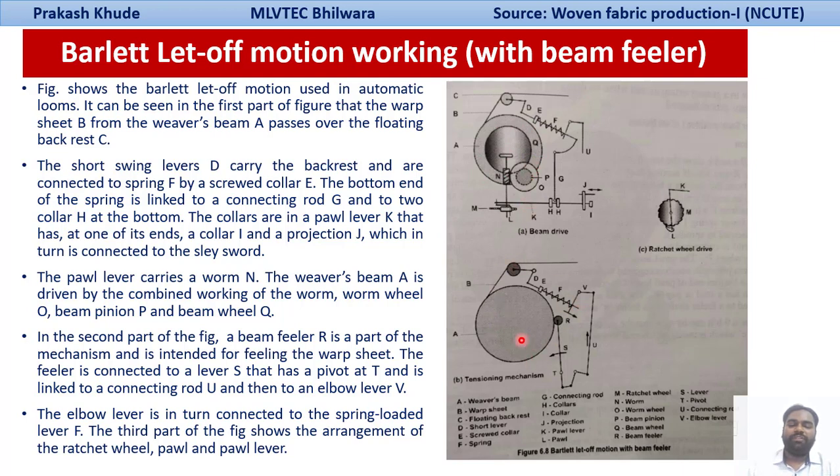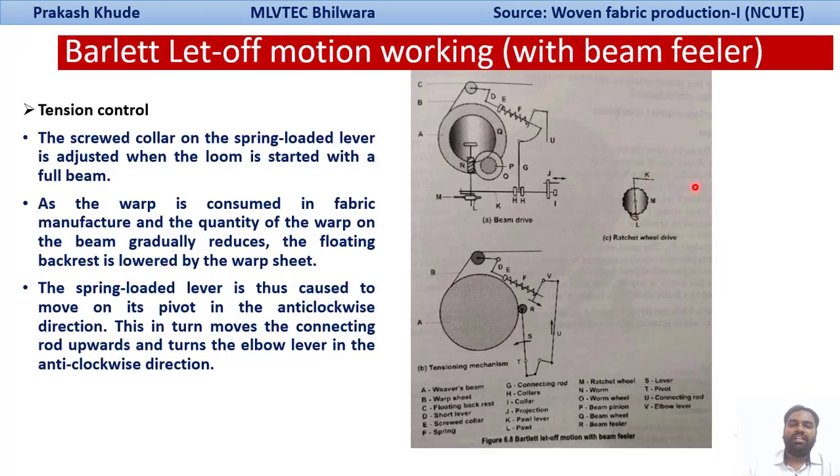In the second part of the figure, there is a beam filler which is ultimately resting on your reverse beam, which will sense the position of your warp sheet on the reverse beam, intended for filling the warp sheet. The filler is connected to a lever S, which has a pivot and is linked through a connecting rod U and then to an elbow lever V. This elbow lever V is in turn connected with your spring-loaded lever F. In the third part of the figure, there is an arrangement of your ratchet wheel, pole, and pole lever.